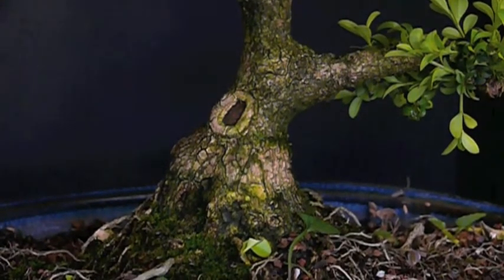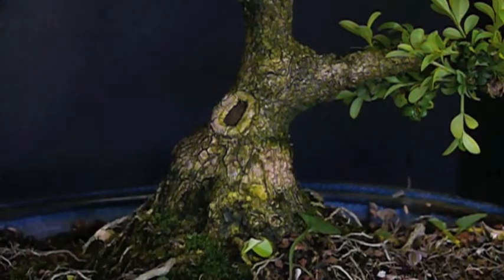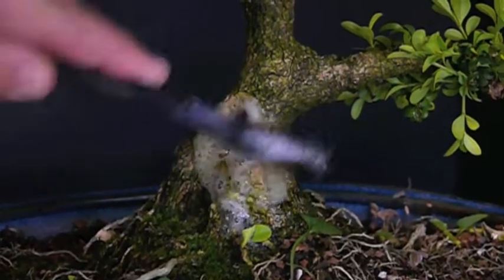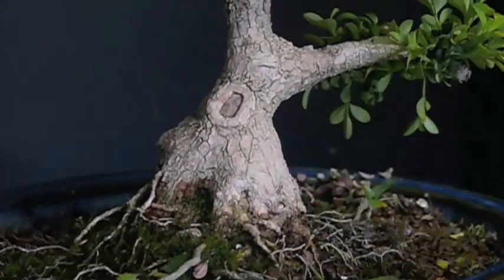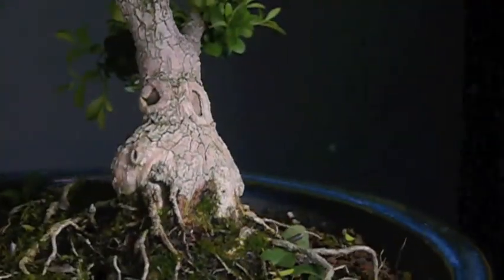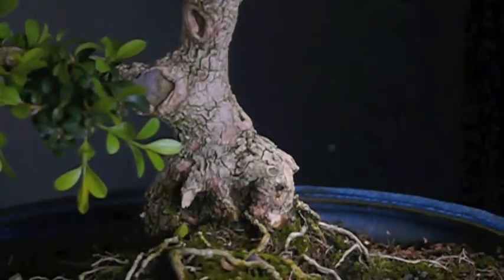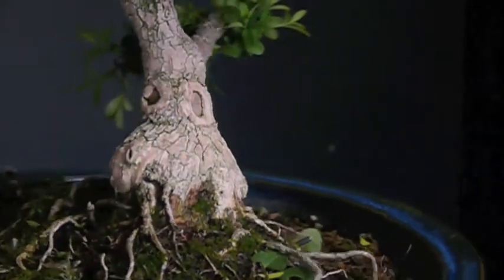One of the first things I want to do is use a little soapy water. I'm going to use a brush with a nylon bristle and scrub the trunk to see if I can't get some of the green off. You can see now after some soap and water and a good rinse and a little brushing — there's still some that could be cleaned, but that bark is much whiter than it was.